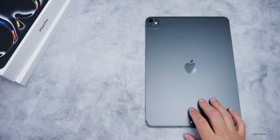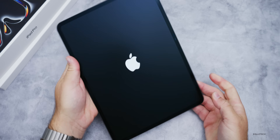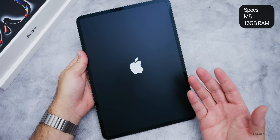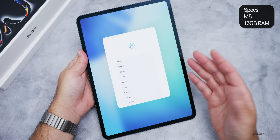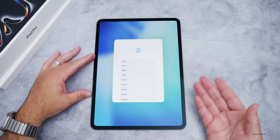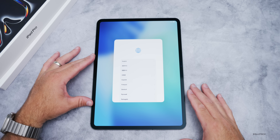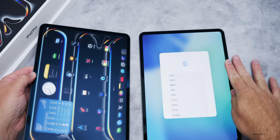Let's turn it on for the first time. Internally we have the new M5, which has a much better neural processor and GPU. This has the M5 chipset with a 10-core CPU and 10-core GPU. This model has 16GB of RAM because it's the one terabyte variant — the one terabyte or two terabyte options get 16GB of RAM, while other options get 12GB of RAM.